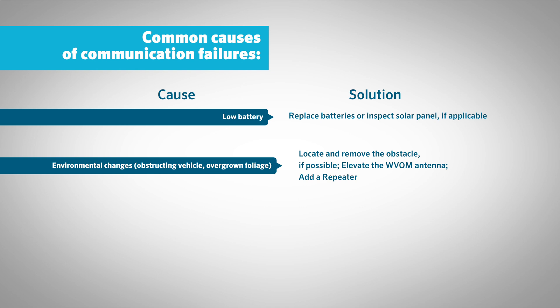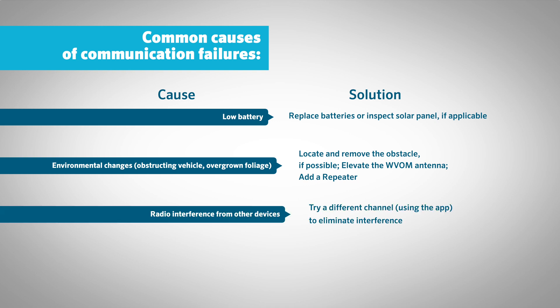Environmental changes obstructing the signal, such as overgrown foliage — solution: locate and remove the obstacle if possible, elevate the wireless valve output module antenna, or add a repeater. Radio interference from other devices — solution: try a different channel using the app to eliminate interference.